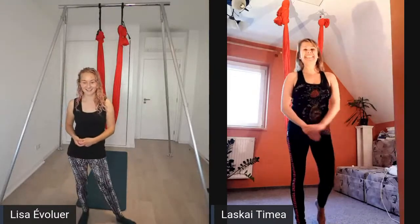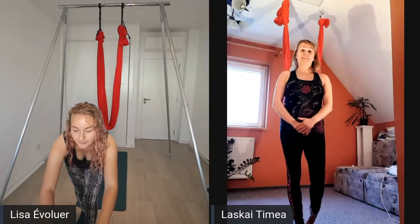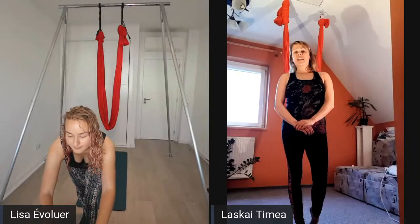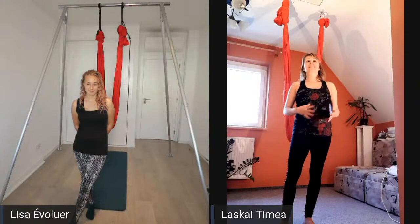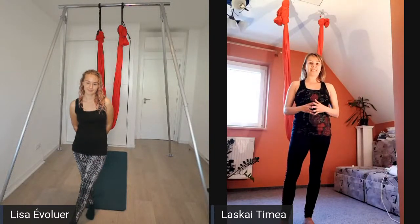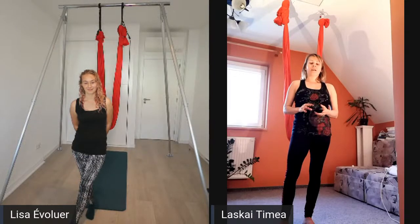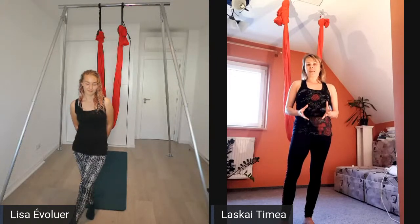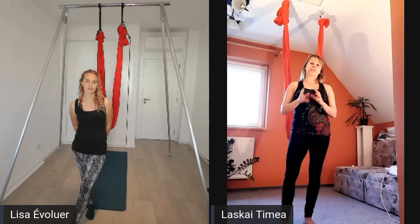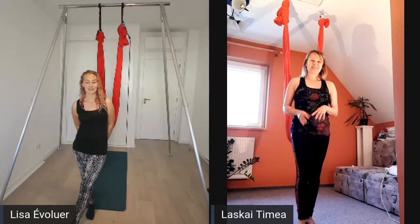Hello everyone, my name is Timmy and I'm from Hungary, but I live and teach in Malta. I teach aerial yoga, aerial fitness, and all sorts of yoga. I'm spending a lot of time creating my own skills in aerial fitness because I really love it. Today what I want to teach are skills you can really use in a choreography - movements that are synchronized with music.